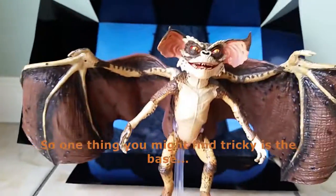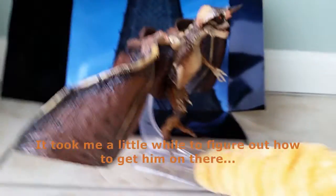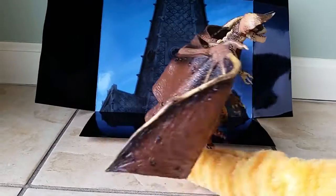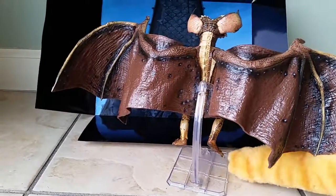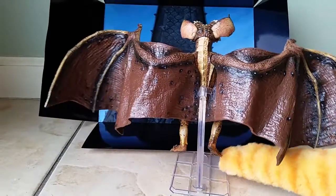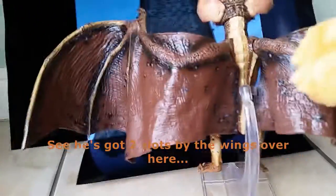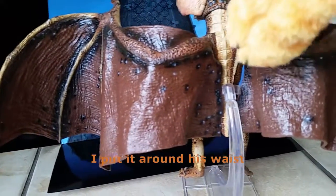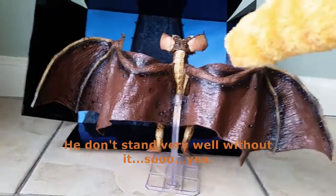One thing that might seem tricky is the base. It took me a little while to figure out how it goes on there. We've got two slots by these rings over here. I took this out first, put it around his waist, and then passed it to the figure. We don't stand very well without it.